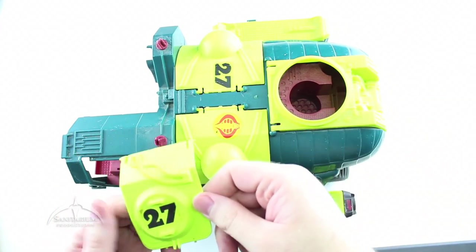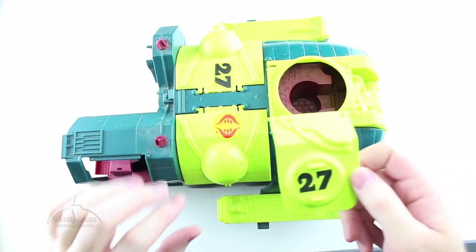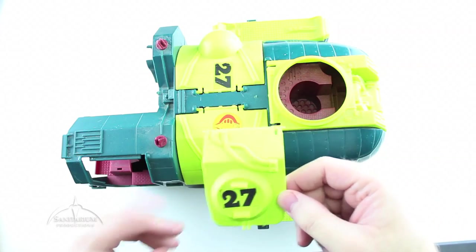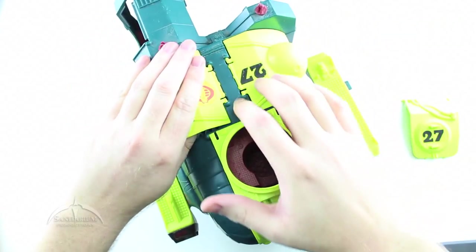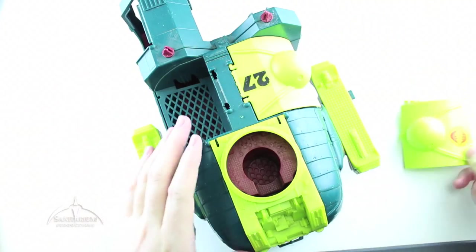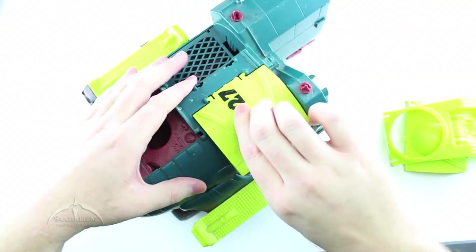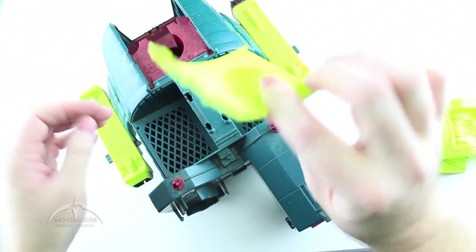One thing you're going to be looking for as you're doing this is to match up the coloration between all these different doors. You may run across a couple that have some sun damage or are faded. The big thing is you want all of them to be as close to the same color as you can get. Same thing for the center ones — all you got to do is press in and they pop right out. The rear one works the same way, just press in and it lifts right off.